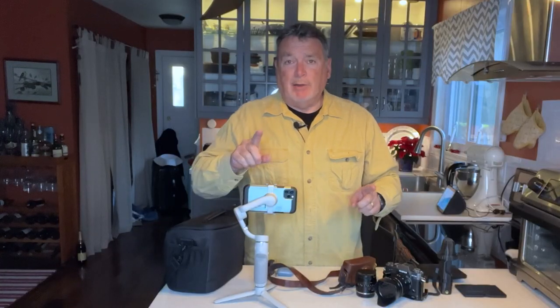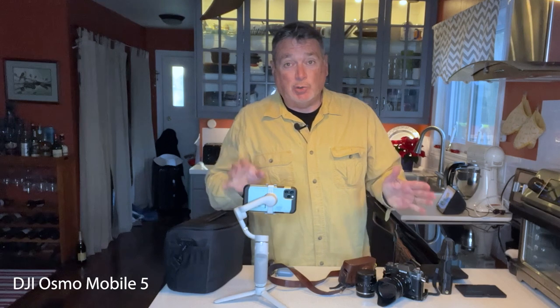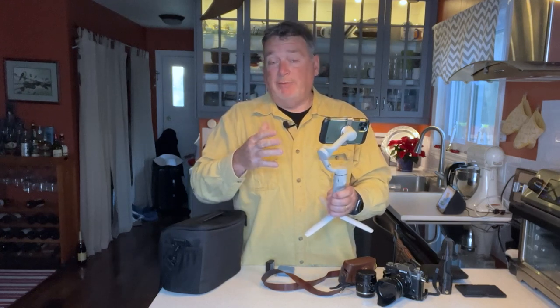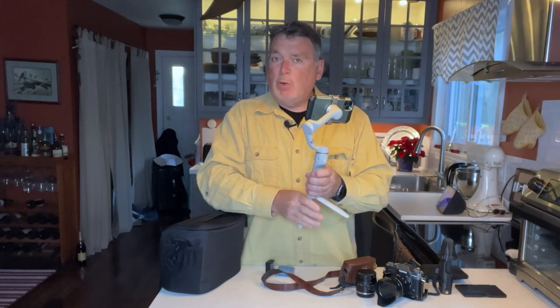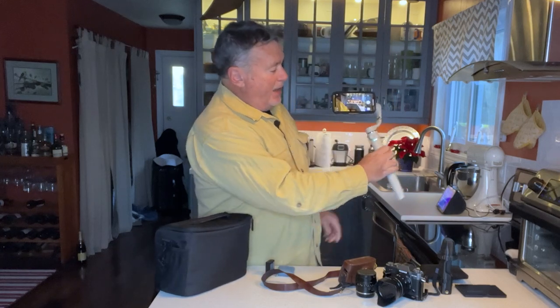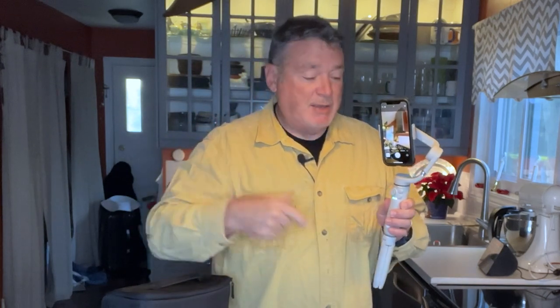Next up is this Osmo Mobile 5 — they just came out with the 6 but it's not much of an upgrade, so no reason to update. This is a gimbal for my phone. Phones shoot great video and stills, but if you're walking around it really helps to have stabilization. If I turn it around, you can see it follows my point of view. Double-clicking resets it, and another double-click switches it to vertical mode — a great little device for walking around taking videos.